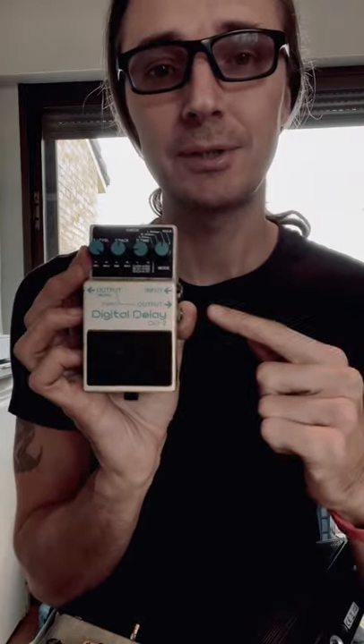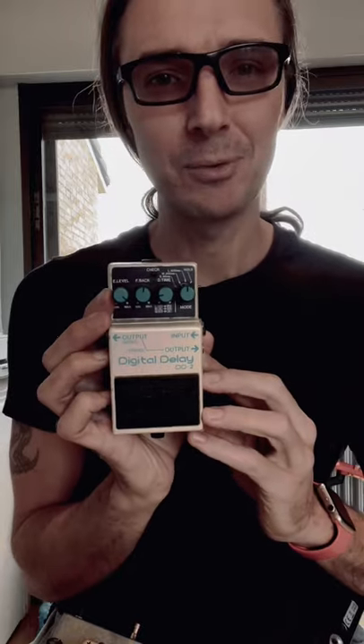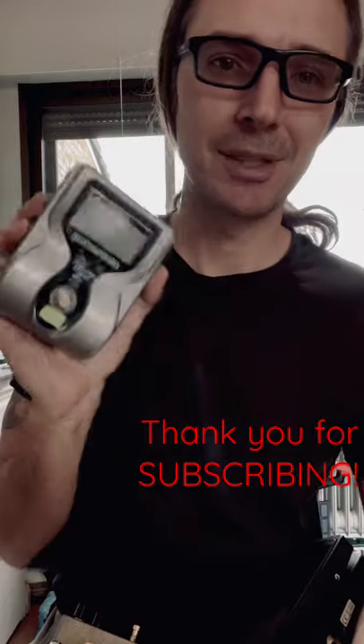This is one of the first DD2s ever made. But you don't have to go that far — any good delay pedal will work. And finally, honorable mention to a good guitar tuner.